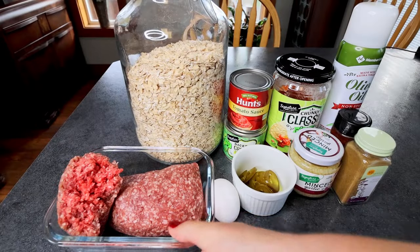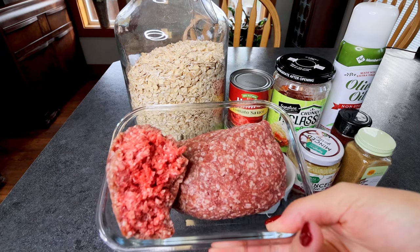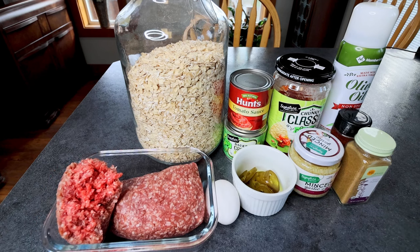First off you're going to need one and a half pounds of lean ground beef. I'm using 93% lean. You can also use lean ground turkey, chicken, or whatever you want. You're going to need one and a half pounds of a lean ground meat.